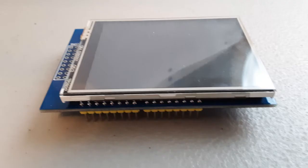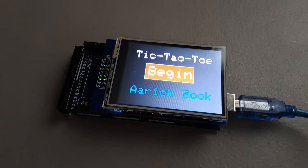Recently, I got a touch screen that works with both the Arduino Uno and Mega. For a project involving the touch screen, I decided on a tic-tac-toe game where two people could play against each other and the Arduino would recognize when one player had won or when it was a tie.